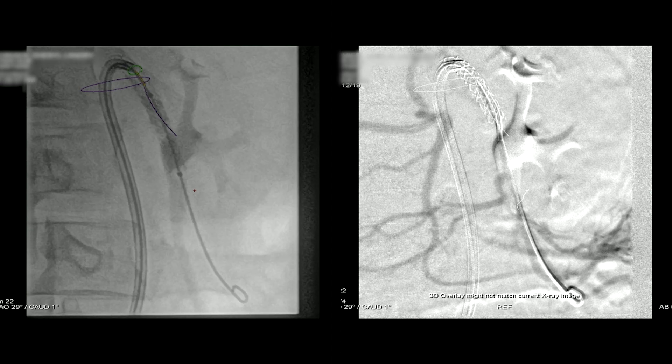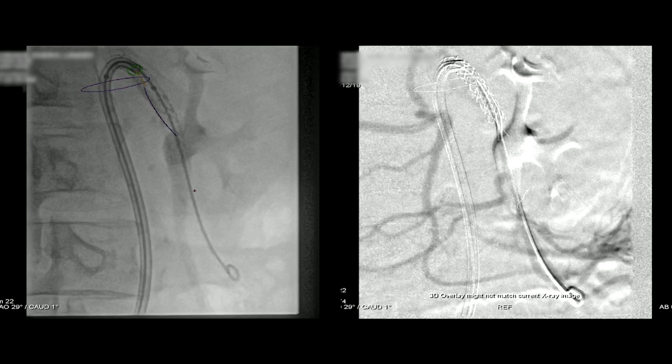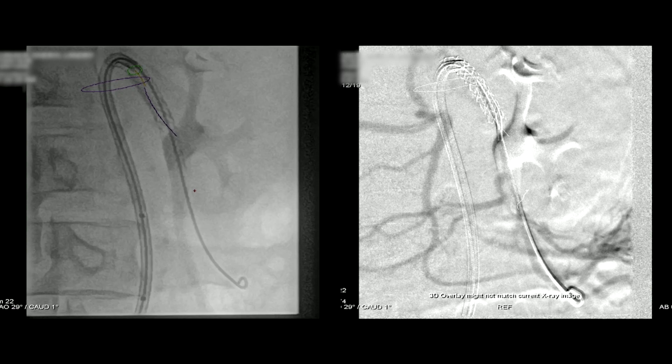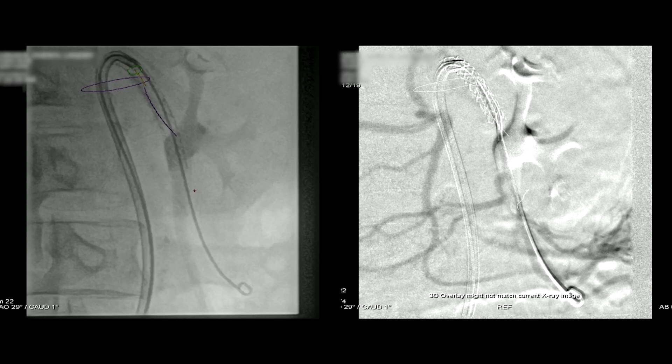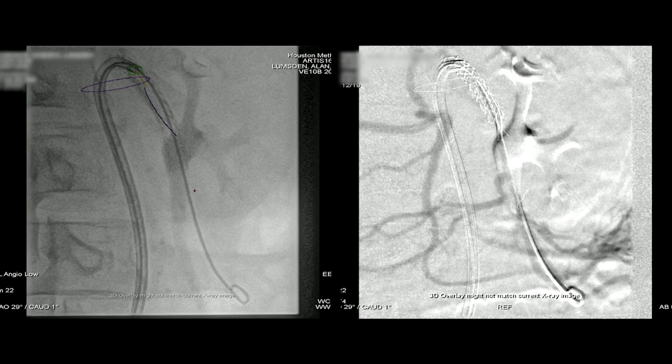We're going to bring the second VBX up into position. The VBX has been deployed and the delivery system has been removed. The Rosen wire is a pretty safe wire because of that little curly Q on the end of it. And then we're going to go ahead and shoot the completion angiogram.